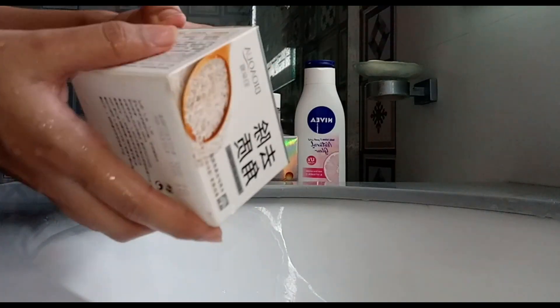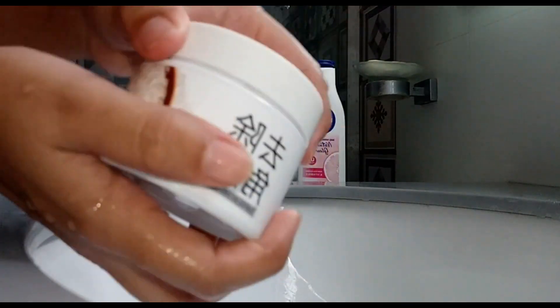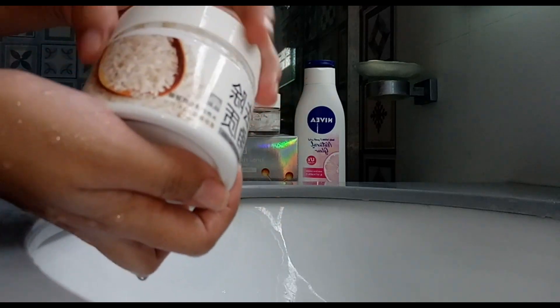Exfoliating rice gel face scrub — this product is mild in nature, contains particles that clean cutin, and helps to improve skin.